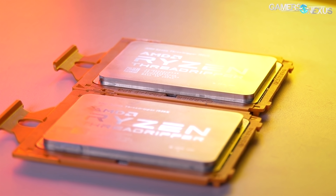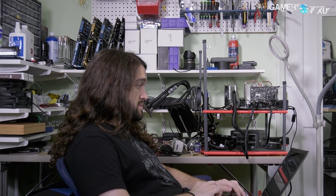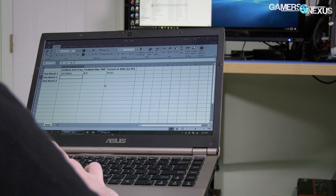We're focused on game streaming, power, thermals, Blender and Premiere performance, and other items along the way, with a lower-weight splash of gaming just for perspective.